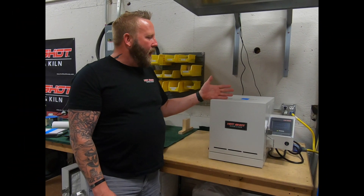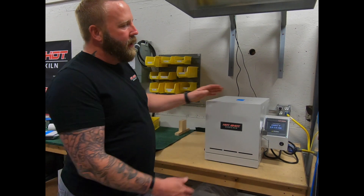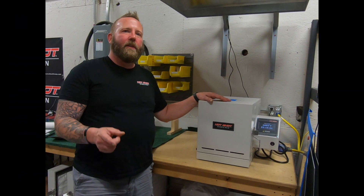What's nice about having a surface temperature that's cooler is you don't need as much of a workspace. Hotshot ovens are ready to ship, so get yours today.